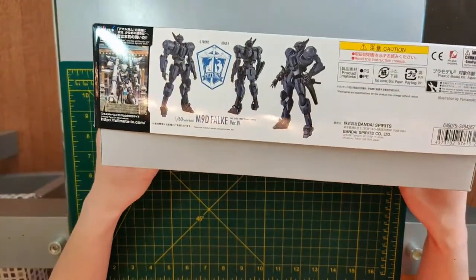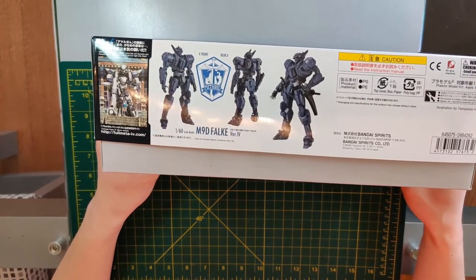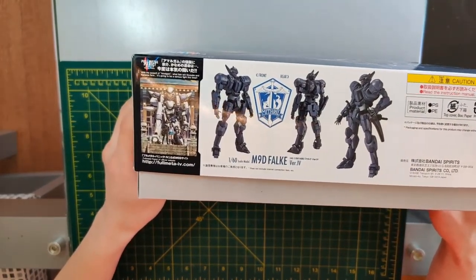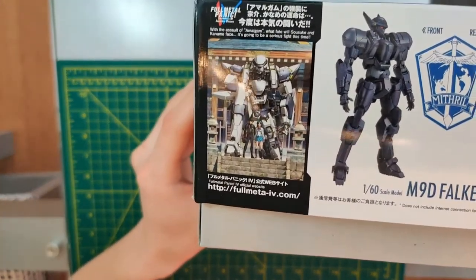On the back side here's some more pictures of the completed product. And here's the promotional picture — I usually release way after the end here.